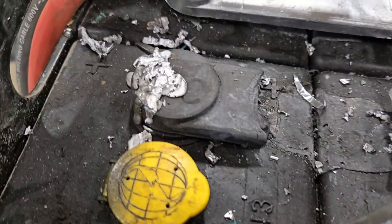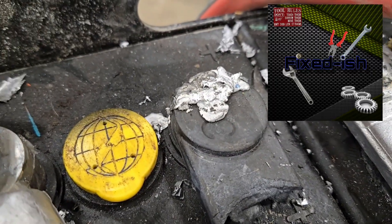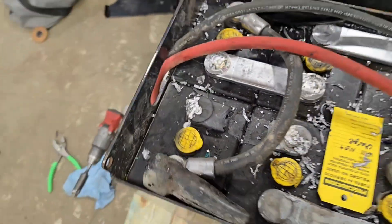Hey everybody, welcome back to Fixed Dish. I have a first for me on an industrial battery. As you can kind of see there, there's not really an intercell connector. You don't have to be a battery expert to know that it has to be connected in the middle somehow. So let's get into it and see what happens.